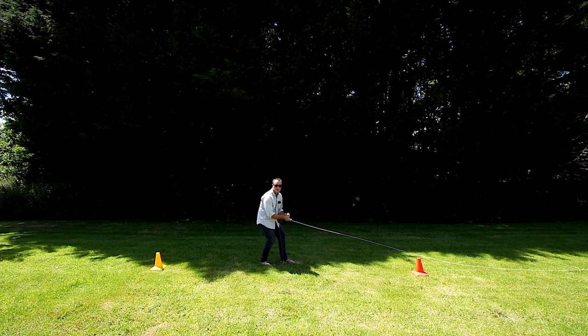Fantastic for accuracy — use your feet to adjust. There you go, lay it down, start fishing. The double haul is not just for distance.